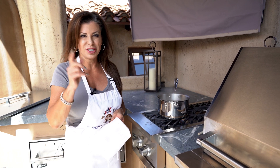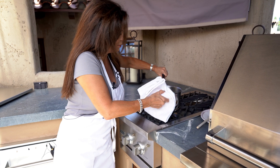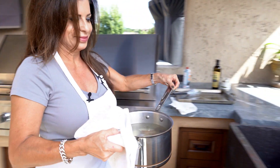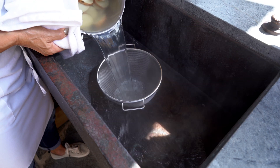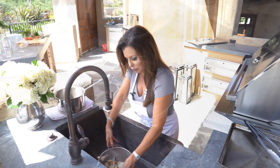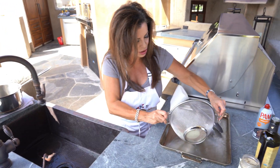It's been about 10 minutes blanching — I think they're ready to roll, so let's take them off and strain them. Careful, it's hot. Now we've strained these little guys. I want to pat them dry a little bit first, so let's go ahead and put them on a sheet pan.